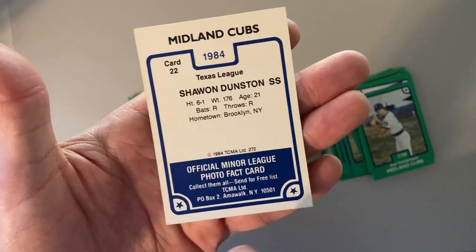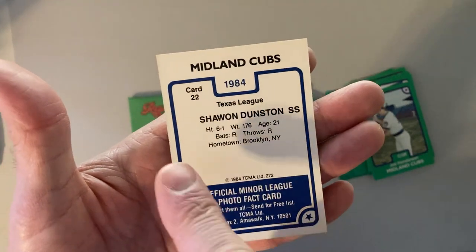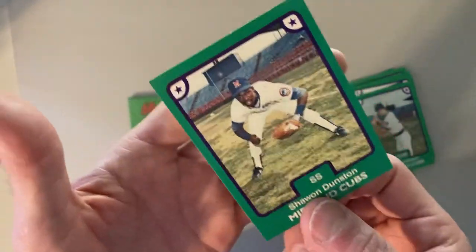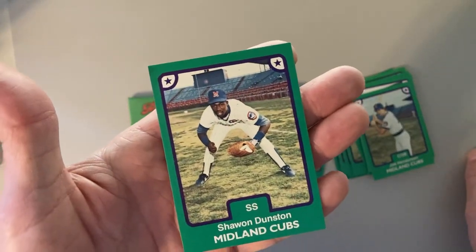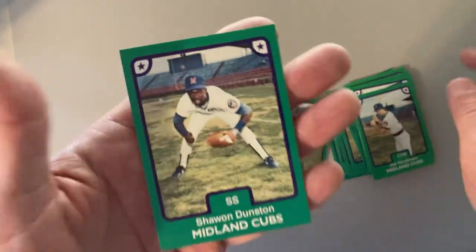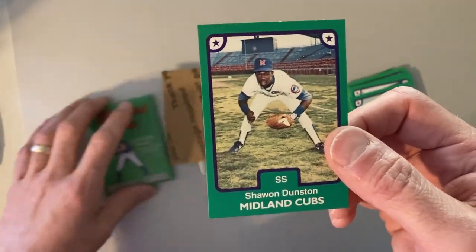Official minor league photo fact card from TCMA, 1984 Midland Cubs in the Texas League — Shawon Dunston the shortstop. This is right before he made his debut with the Chicago Cubs and stayed with them for about 10 years. So there it is, looking forward to adding this to my collection. Thank you, Polly Pax, and Merry Christmas to me.